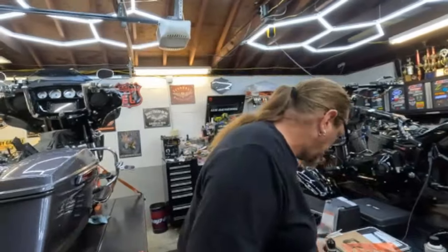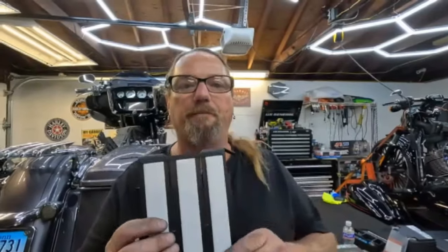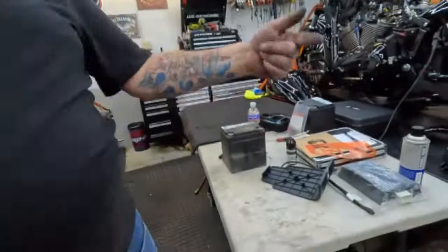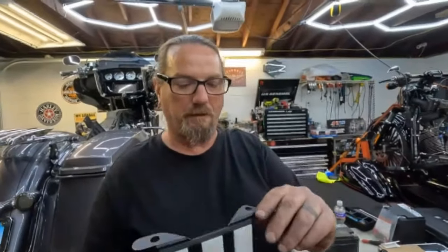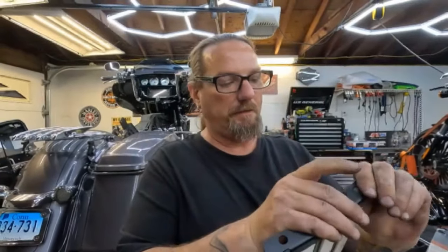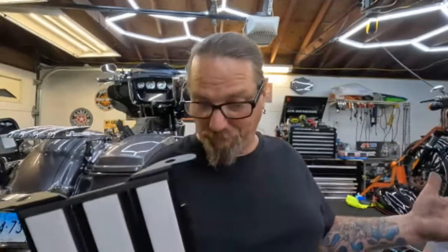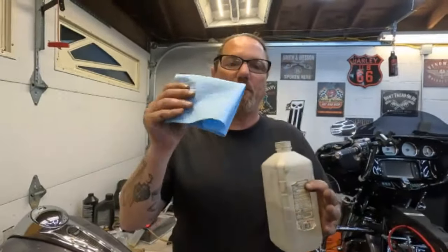I need to clean the inside of this panel with rubbing alcohol to install the bracket. This is the bracket — it uses 3M adhesive tape and literally sticks to the inside of the saddlebag. The amp mounts to this and plugs in down here. Once I get this installed I can plug in the harness, put the amp on, and put the cover on. This is a challenge for me since I've never done this before.